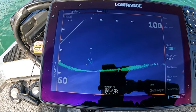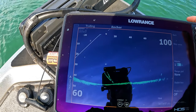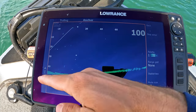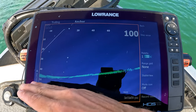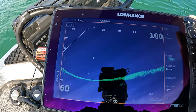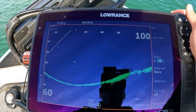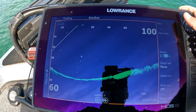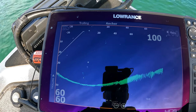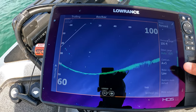Stable view — you really want stable view on. You're going to be rocking and rolling in waves, and most of the time it's not flat calm. If you turn it off, the bottom is not going to stay at the bottom of the screen and give you a clear picture. I always keep stable view on — it keeps the bottom of the lake towards the bottom of the screen so you can distinguish points, ditches, and humps without everything rocking around.